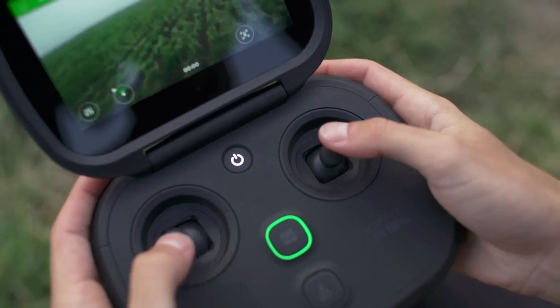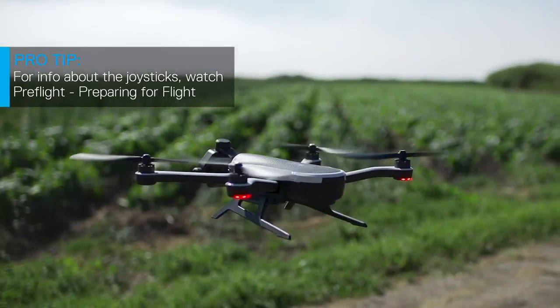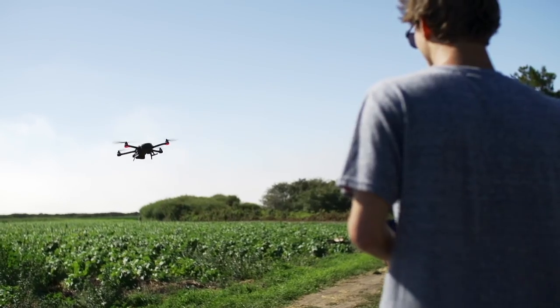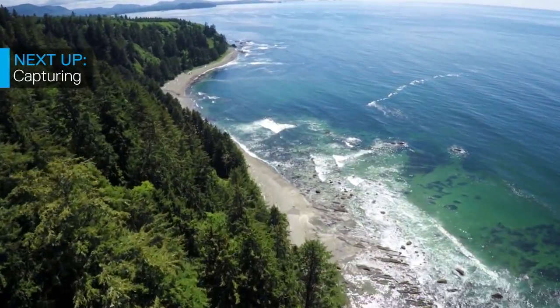Use the joysticks to guide Karma and remember to always keep it within your sight. If you ever get nervous or aren't sure what to do, simply let go of the joysticks and Karma will hover safely in place. But most of all, enjoy the view. Next up, let's capture some awesome shots.